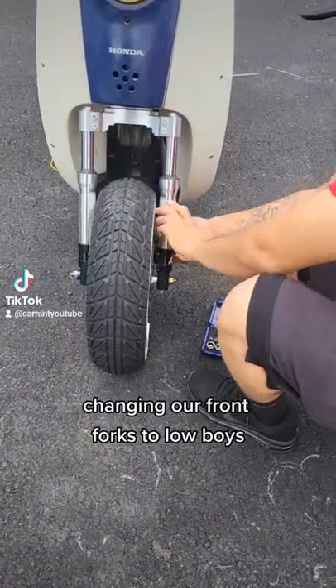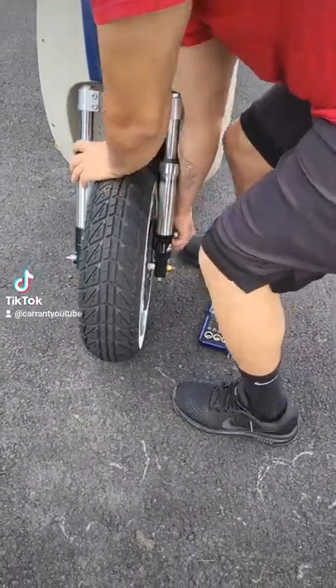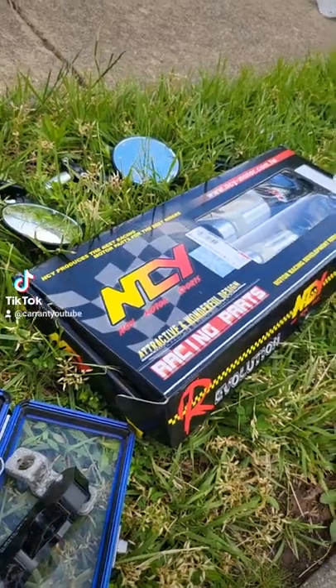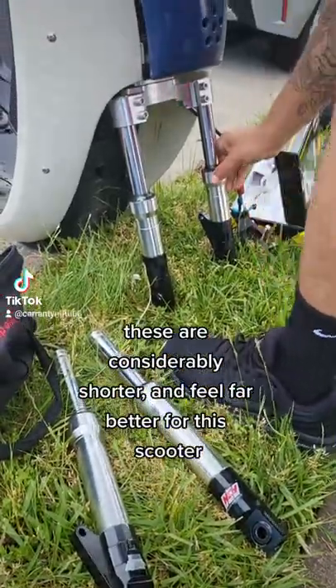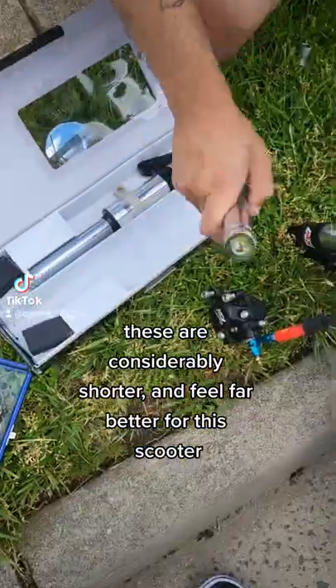Changing our front forks to low boys. All I have to do is take the engine out. These are considerably shorter and feel far better for this scooter.